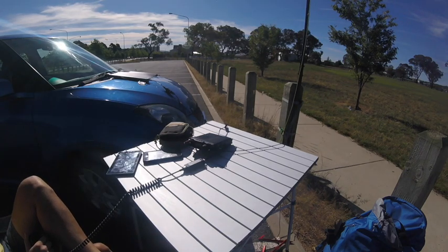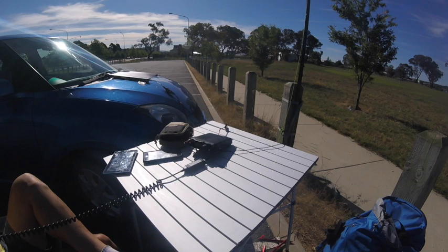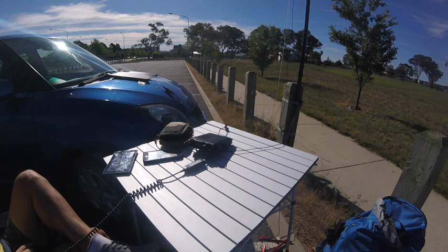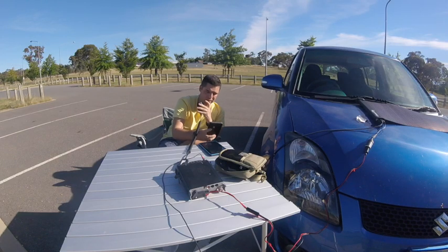VK1FWBD, VK5PAS — yeah thanks for coming back Paul. That's 5 watts. Just testing a new solar setup for portable work plus some multi-day stuff. It just arrived in the mail yesterday and I wanted to set up the dipole, and it all came together — beautiful afternoon, no wind, dipole up and solar out. Over. Well it's working beautifully mate, I'm sure you'll get a lot of other calls. You're a really good signal here. I'm just looking at the photograph here on Facebook.